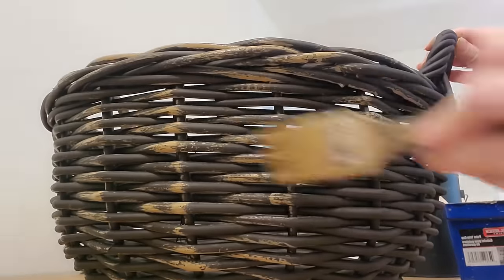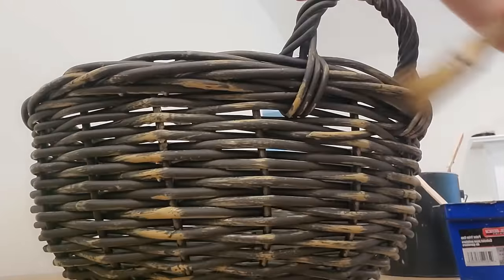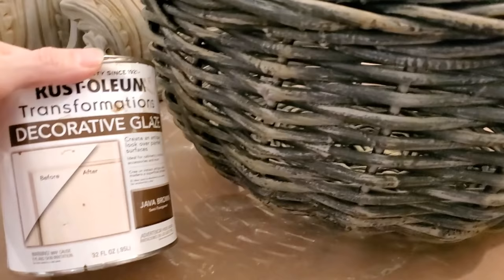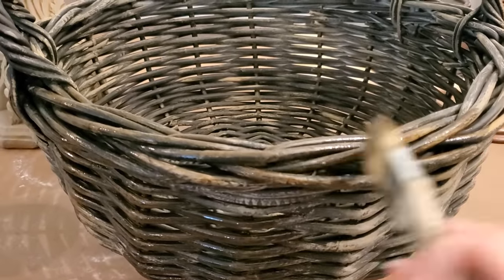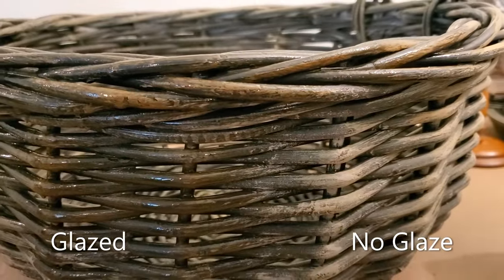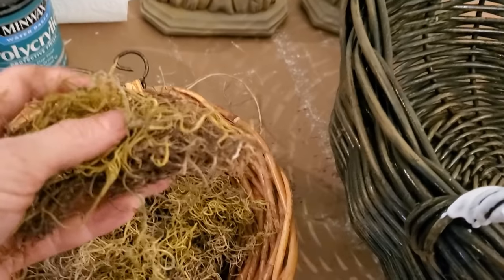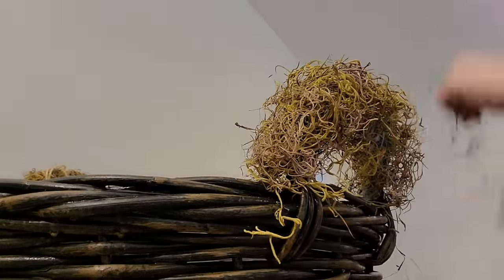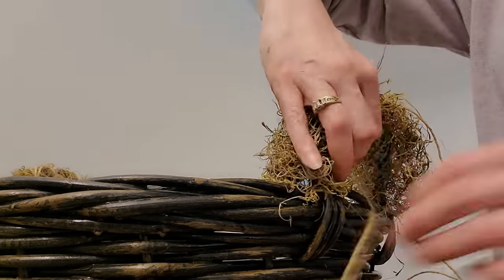I decided to dry brush a light brown paint on the basket for highlights and also to create a color variation that would really warm up the basket once the dark brown glaze was applied. I considered wrapping the handles in strips of fabric, but I didn't have anything on hand that would work well, so I decided to glue two types of moss to the handles using Mod Podge. In addition to the Mod Podge, I also secured the moss in place by wrapping jute twine around the handles.